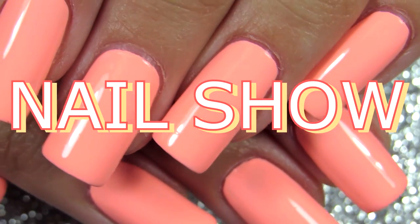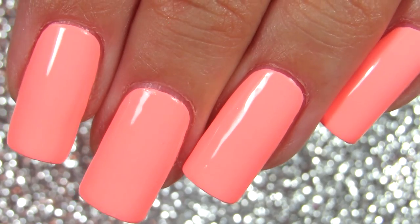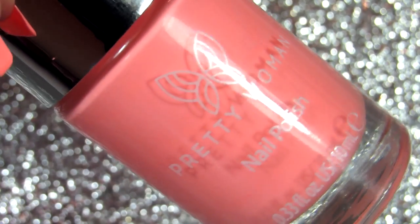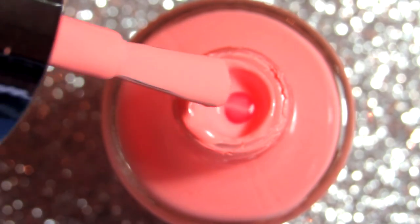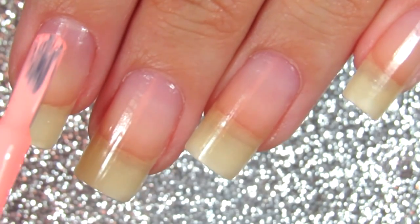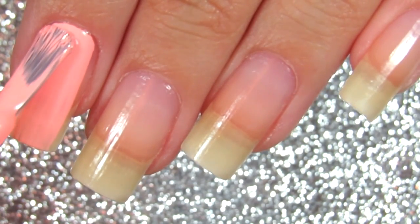Hi everyone, welcome back to another nail show. I picked this awesome bright nail polish from my collection and I'm so glad I can finally wear these bright colors. This one is so perfect and I'm going to apply it for you guys, and we're going to chat, talk, and answer questions.